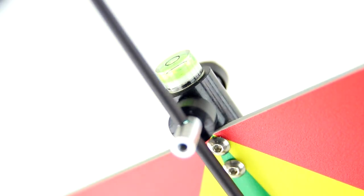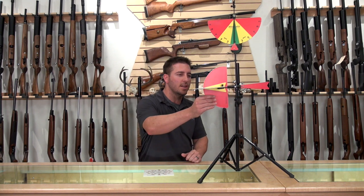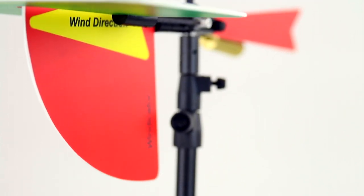The pivots are ball joints so everything runs very smoothly. As you can see, I barely tap it and it spins freely. If there's any slight wind, it's going to read correctly.